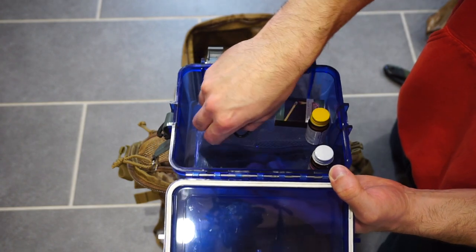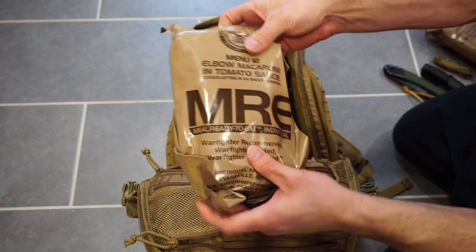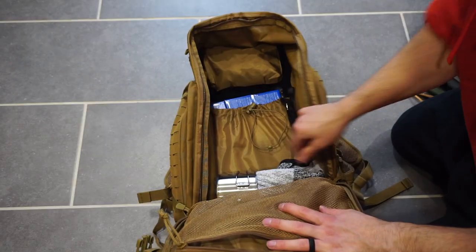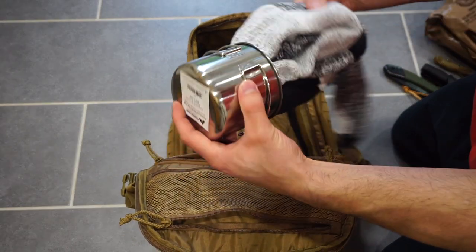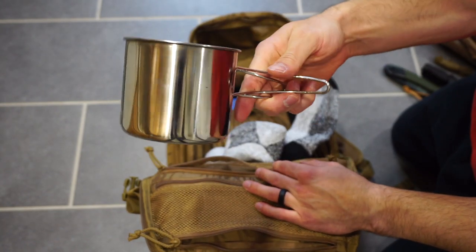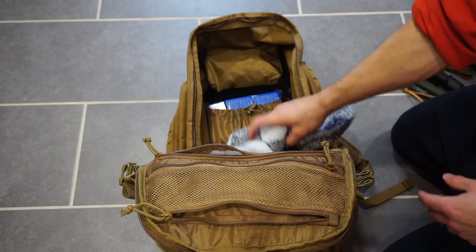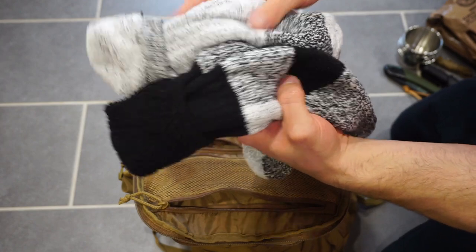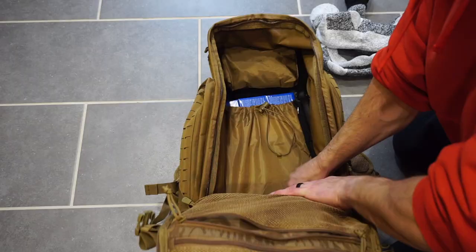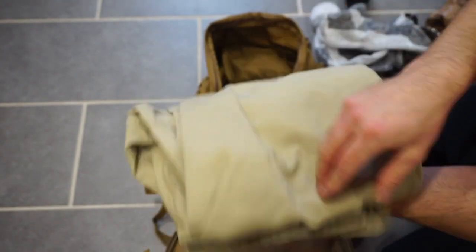I have a secondary MRE here, just shoved into the main compartment at the bottom. Two MREs definitely isn't the best, but it's also not the worst — enough to get you through at least a couple of days. I also have a stainless steel cup for boiling water or making food, and even transporting water. Then I have some heavy-duty military-grade wool socks — wool socks are phenomenal. And then I just have some 5.11 Taclite Pro pants, which are great survival pants to have if you need to grab the bag and go.